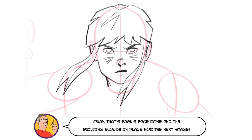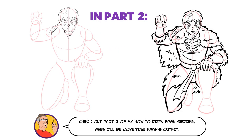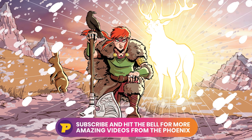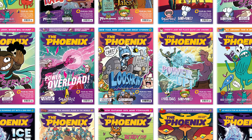Okay, that's Thawne's face done and the building blocks in place for the next stage. Check out part 2 of my How to Draw Thawne series when I'll be covering her outfit. If you enjoyed this video and you're watching on YouTube, why not give us a like, and for even more How to Draw tutorials make sure you subscribe to our channel. Till next time.